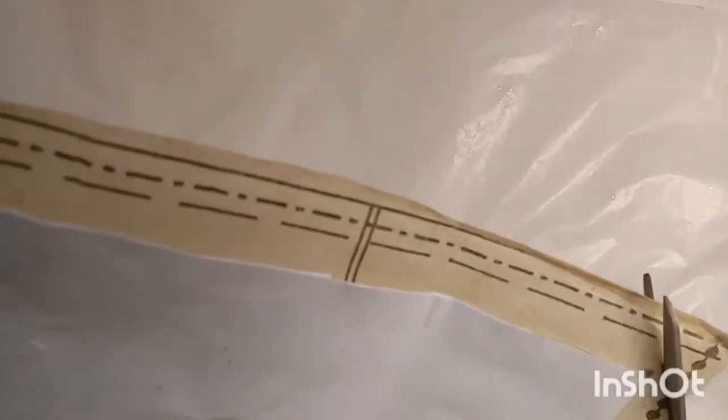I just fold it over and glue it down. I mitered my corners to make it easier to fold the corners down.